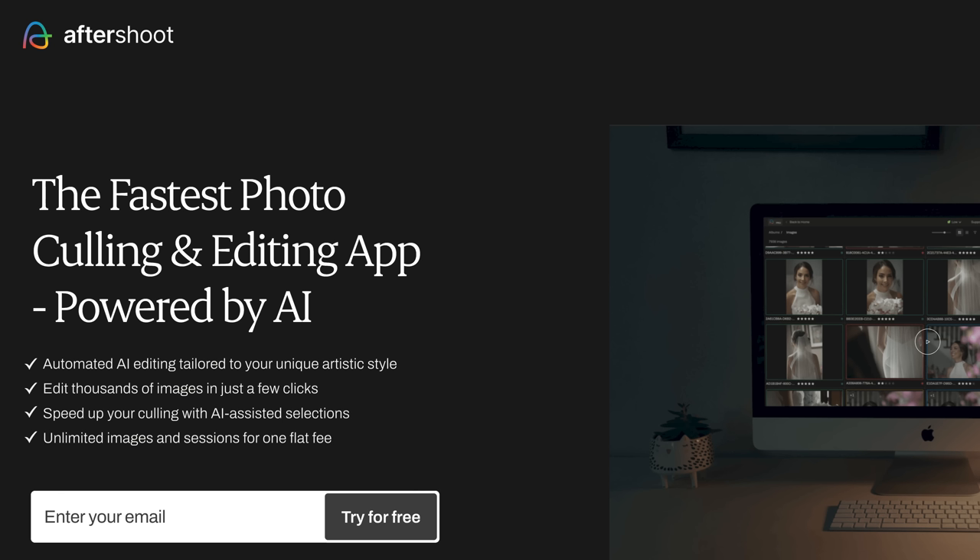That is Aftershoot Pro. This is the first program we've seen that can do this all locally on a computer, help you with culling, and not charge per image. If this sounds interesting, check it out via the link below. I never tell people to spend hundreds of dollars on software without trying it — take advantage of that 30-day free trial. But I can almost guarantee that if you're an event photographer with thousands of images to get through, this is going to save you so much time and money.